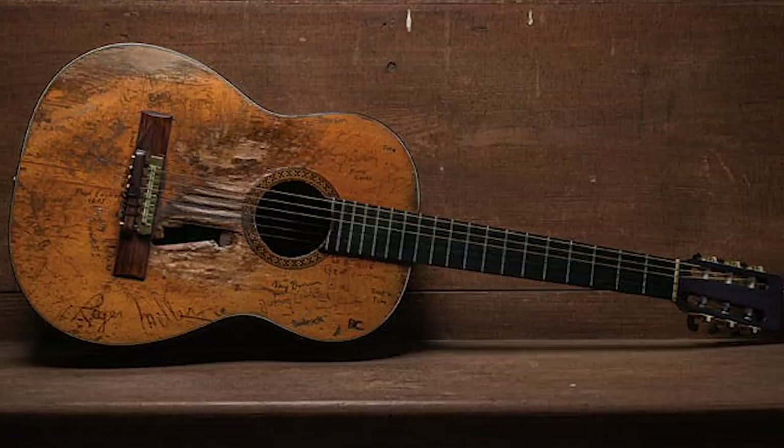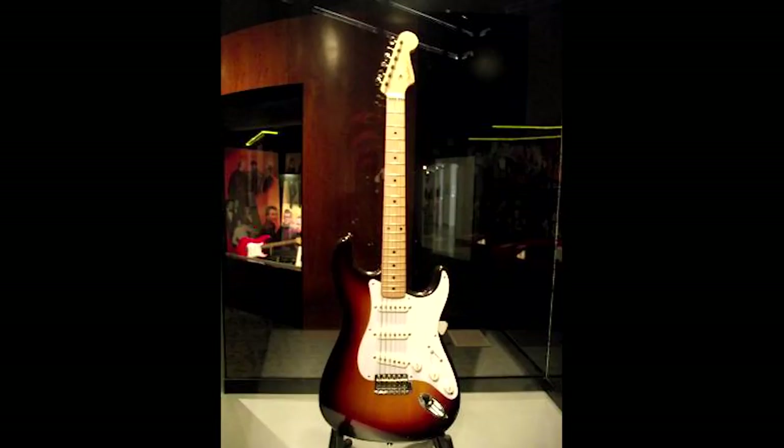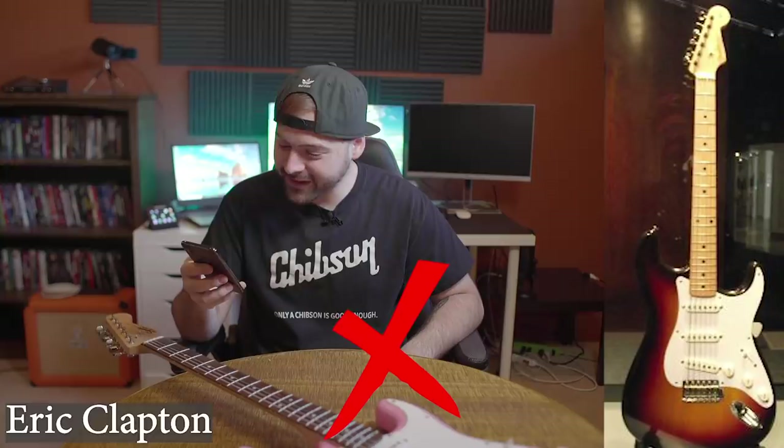Next up we have — well, that's seen the dusty old trail a few times. Willie Nelson. Okay. Then the classic Strat — I know a lot of players that use this guitar, but in this instance I'm going to guess Eric Clapton on this one. No, it's not Eric Clapton. Whose is it? Buddy Holly. Damn it.